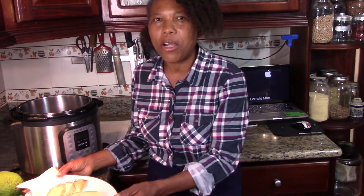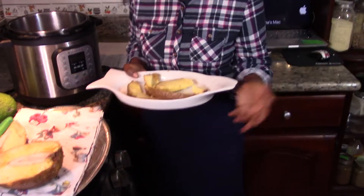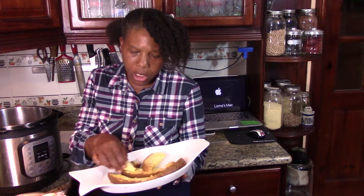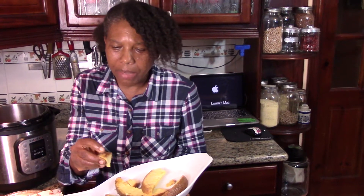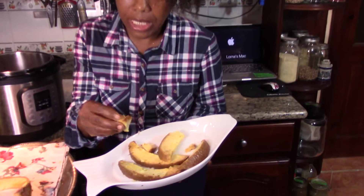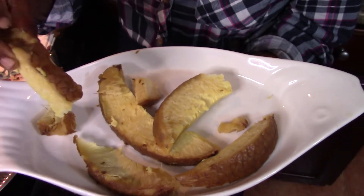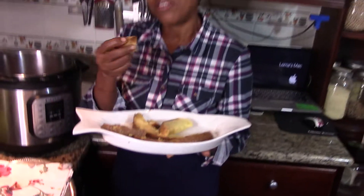So this is my way. I've never seen it steamed like that — I've seen it boiled, but I wanted to change up the way and show you how you can benefit from breadfruit. And you can peel it, but you don't even need to peel it because look, the skin is soft and coming off, so you don't need to peel it off.